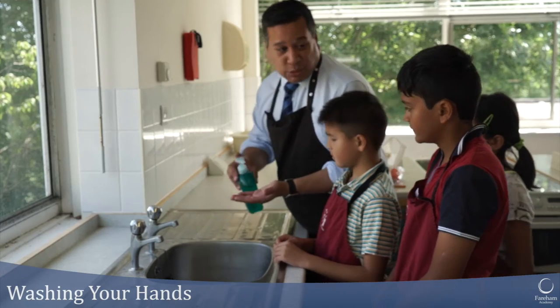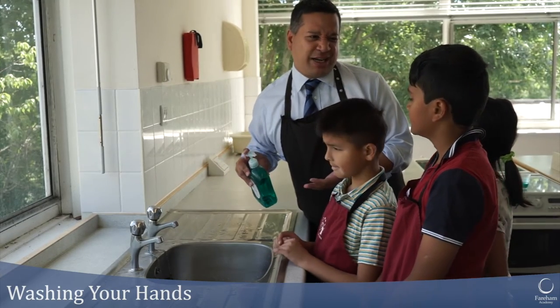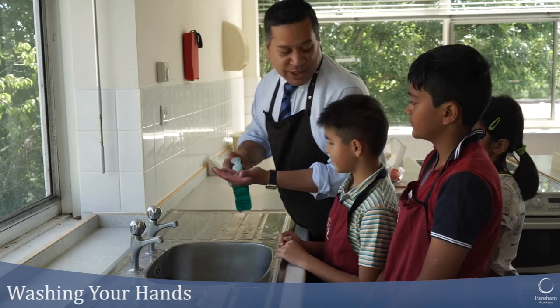So I'm going to show you how to wash your hands. I know it sounds a bit silly because we all know how to wash hands, right, don't we? Well, we think we do anyway.